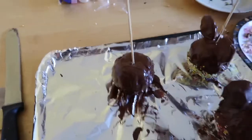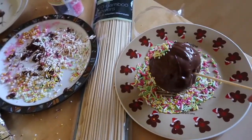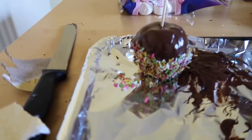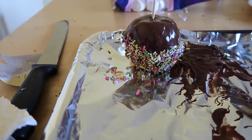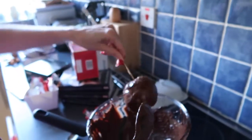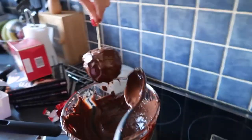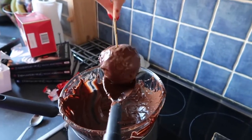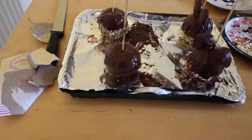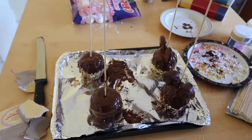Our second to last one has no ears — we've just covered it in chocolate and we're going to roll it in these different multicoloured sprinkles. I only did it most of the way up because we ran out of sprinkles, but it still looks pretty cute. This is our final one — covered in chocolate — and we've just decided to leave that one plain. So we're now going to put them all in the freezer, clean up, and then we'll bring them back out to show you our finished product.